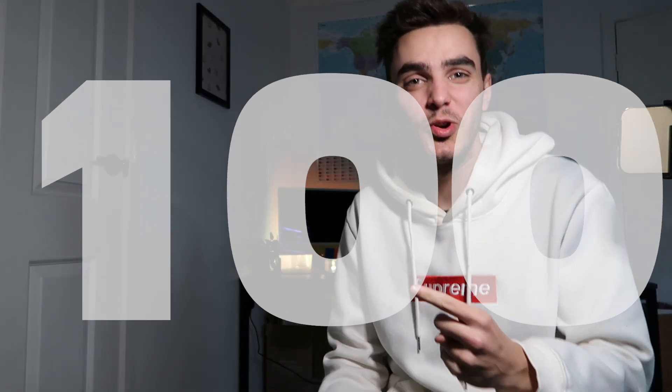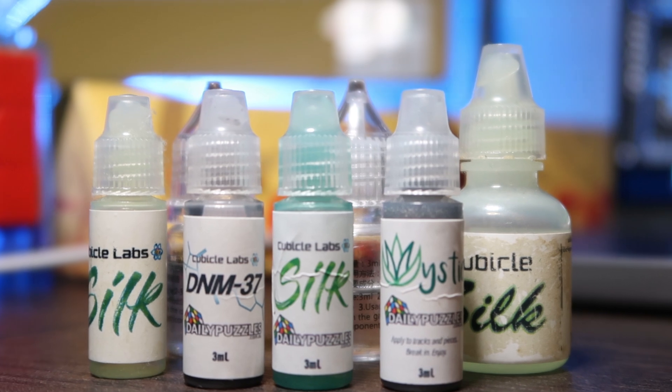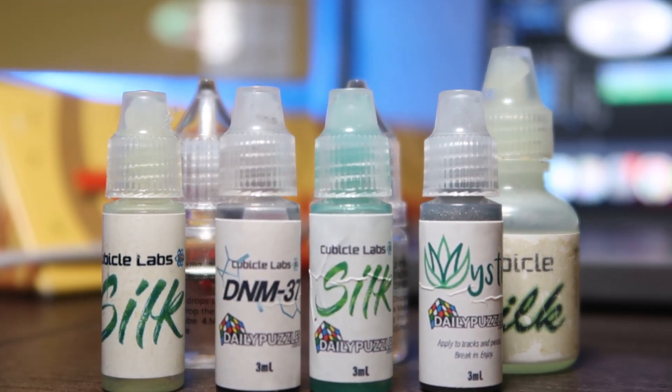G'day guys, welcome back to another video. You already read the title — we're gonna be putting 100 drops of lube in this Rubik's Cube, in this one right here. If you don't know, lube in Rubik's Cubes is normally just used to make it faster, turn better, and just overall change the feel of the cube.